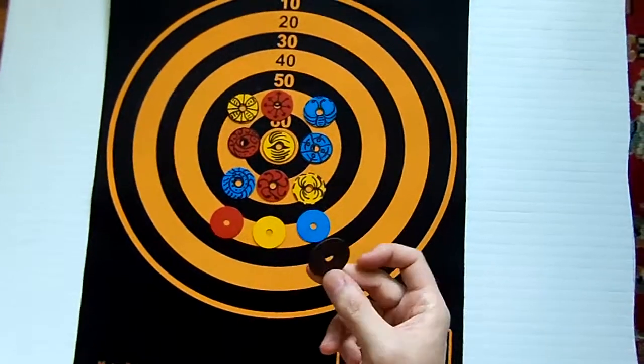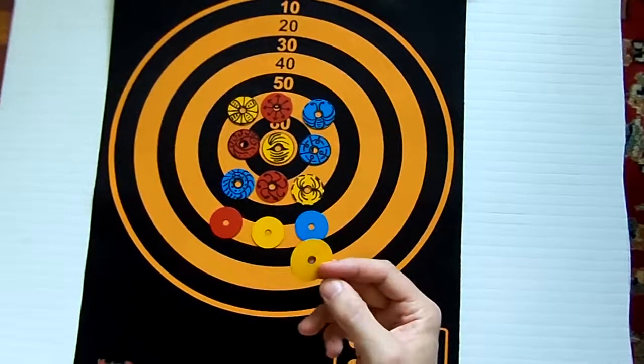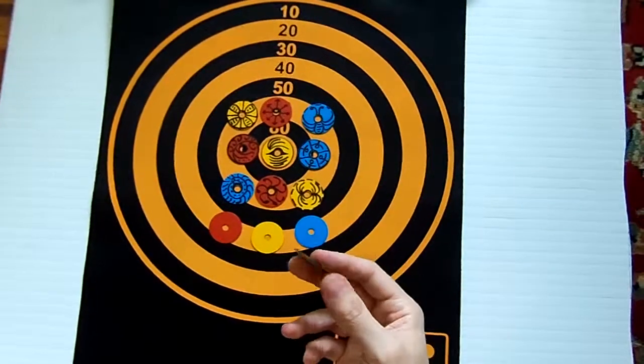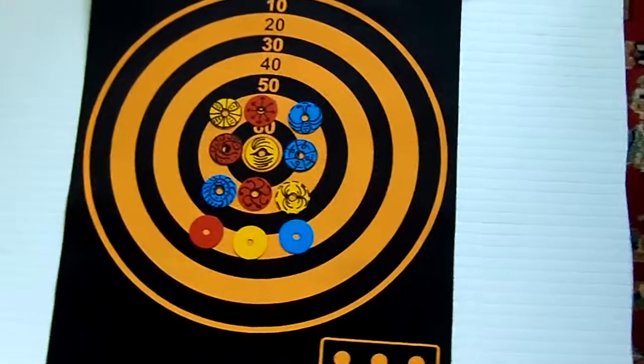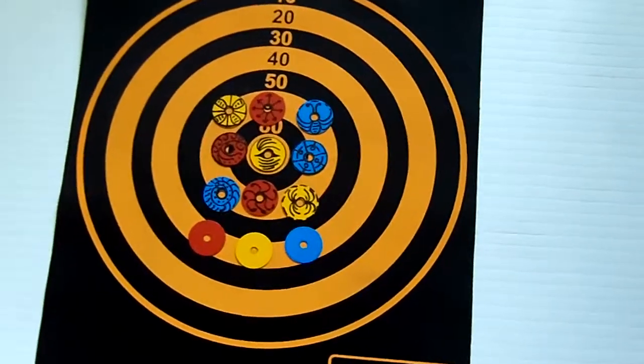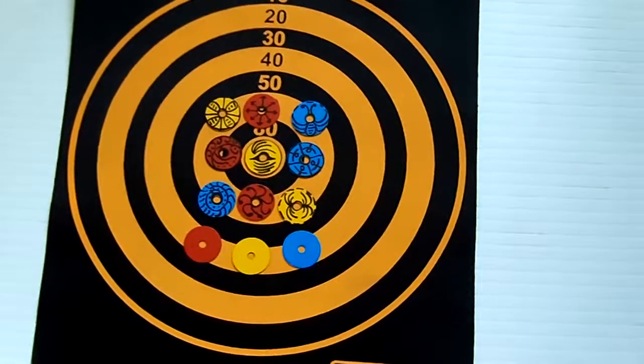The one and a quarter inch magnetic discs are thin, lightweight and flexible. The discs come in three colors: yellow, blue and red, with a central opening for easy scoring on a target.